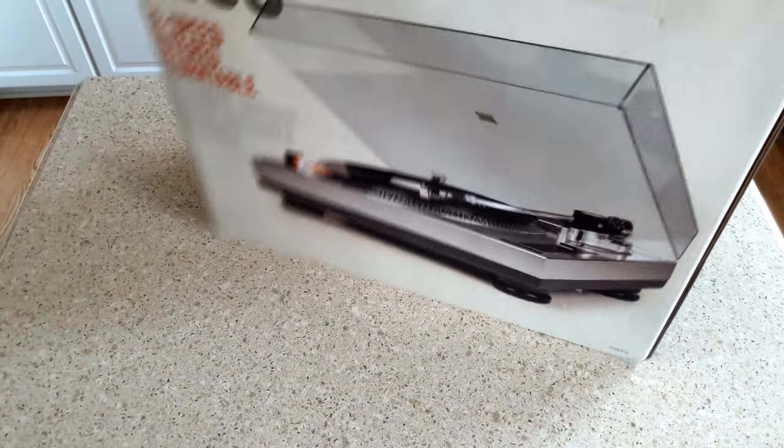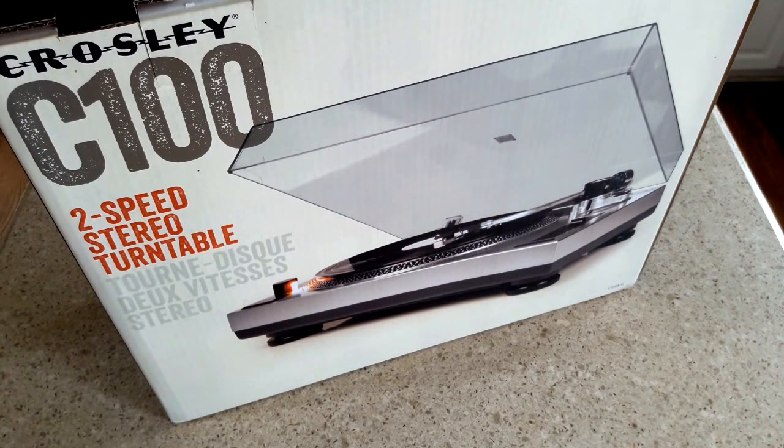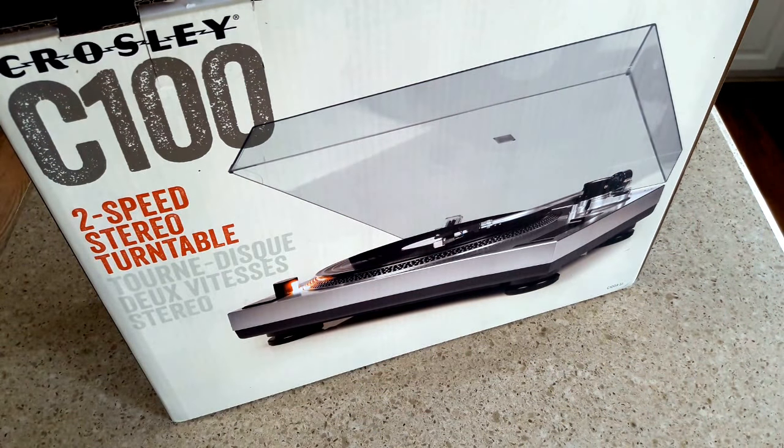This turntable has a built-in phono preamp. If you don't have a separate preamp, you can use the built-in one. The reason why that's important is this turntable features an Audio-Technica cartridge and stylus - a magnetic cartridge. Unlike a lot of other entry-level equipment that uses a ceramic cartridge, this uses magnetic.